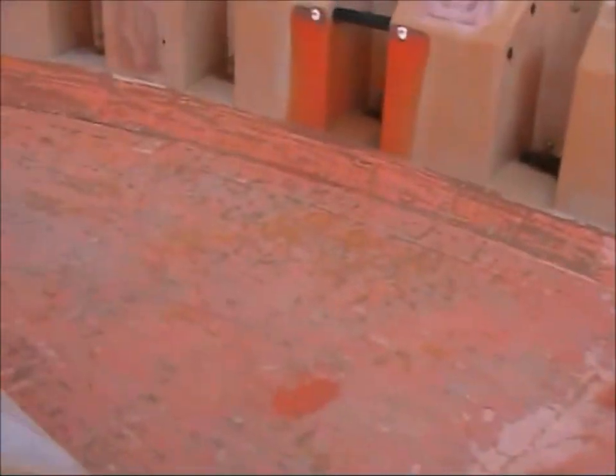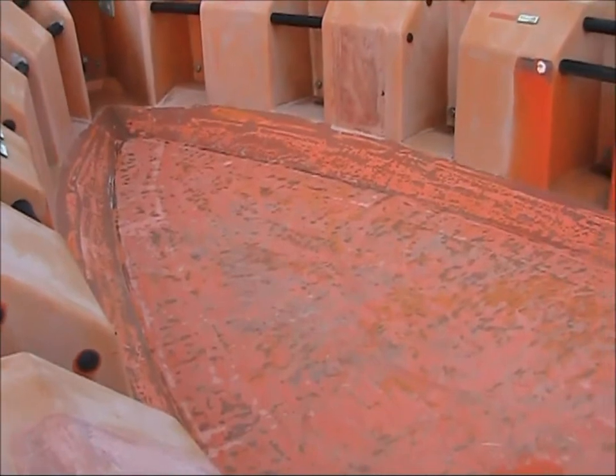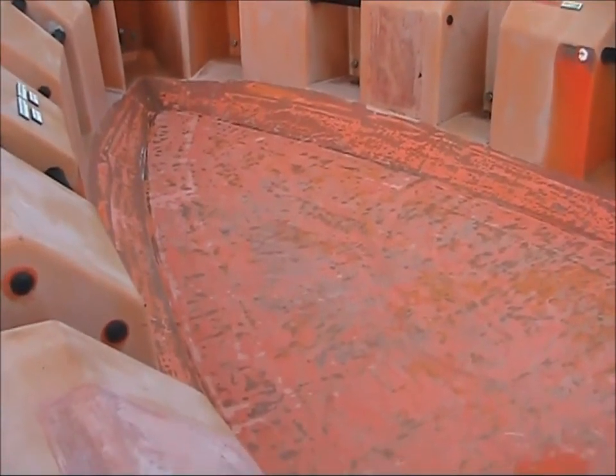I've ordered some non-slip deck paint and that's on its way. What we're going to do now it's all flat and smooth is paint the whole thing — paint the whole deck. I managed to fund the purchase of the deck paint.